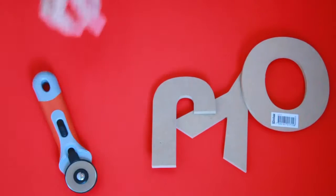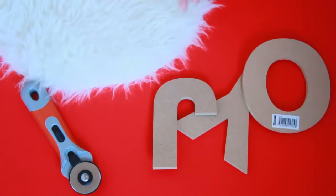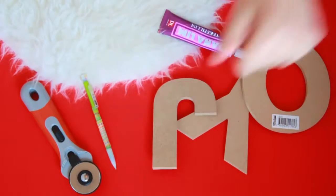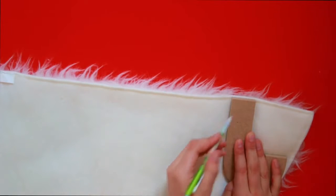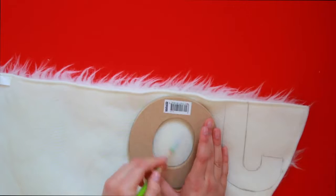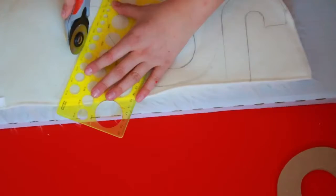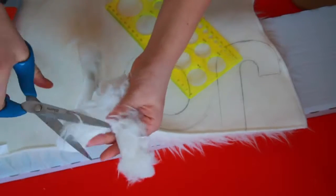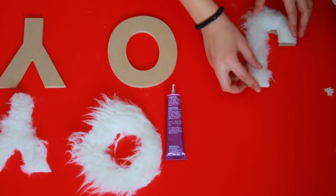All you need for this DIY will be some wooden letters, a rotary cutter, some fake fur or faux fur — I got mine out of an IKEA carpet for about 5 bucks, which is cheaper than fabric at fabric stores — and lastly some fabric glue and a pencil. You want to start out by tracing the letters onto the carpet or fabric you're using. Remember to flip the letters vertically so that when you cut them out they'll be the right way and not spelled backwards. Then go ahead and cut them out with either a rotary cutter or scissors — I found that using both helped a lot. Lastly, place some fabric glue onto the wooden letters and place the fur on top.